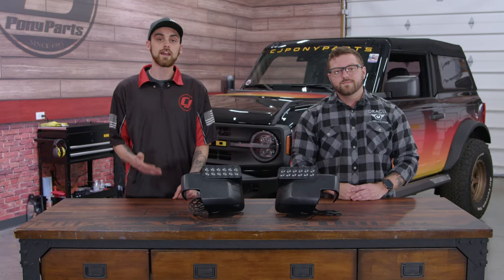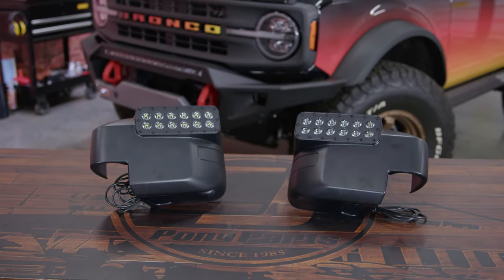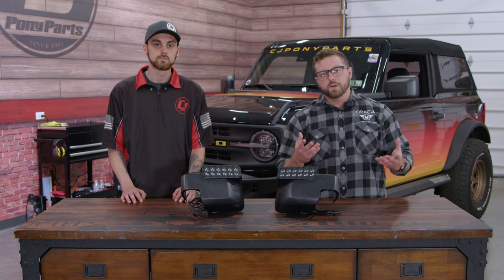These are the Oracle Lighting LED Ditch Lights for the 2021 and up Ford Bronco. They were a very popular product for Jeeps, so they decided why not make them for Ford Broncos. Traditionally, ditch lights are designed to kick light out to the sides to provide peripheral visibility to the driver, unlike headlights which shine straight forward.